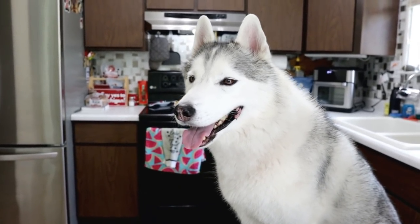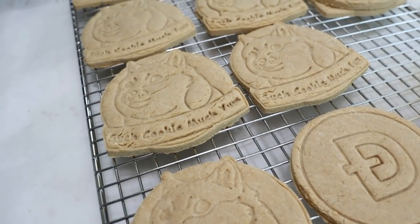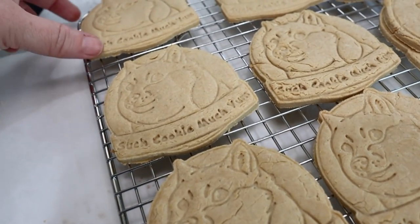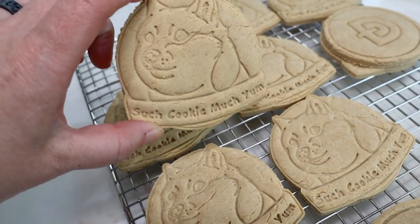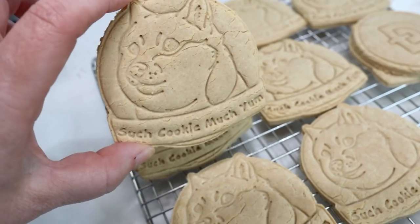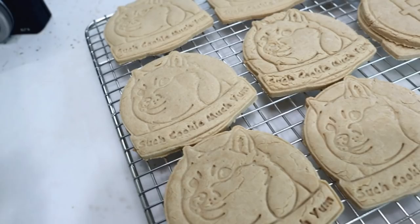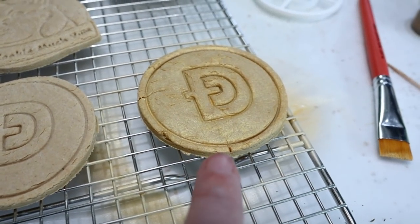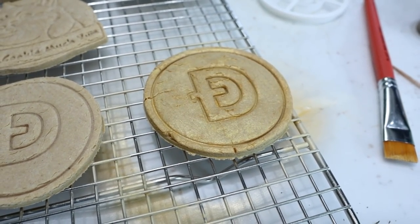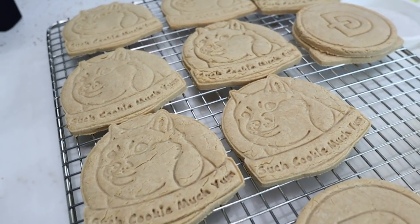If you guys would like to see more of our treat videos, there will be some links up in the cards and down in the video description below. Oh my goodness, I think we did it! They turned out so cute! They did crack a little bit, but not too much. If you want them to be a little bit different, you could put some food coloring in these to make them a little more yellow or whatever color, or I have some gold spray I might use just for fun! But other than that, I think these are done — let's see what the dogs think!